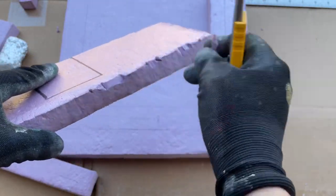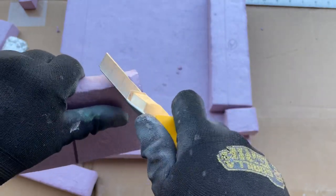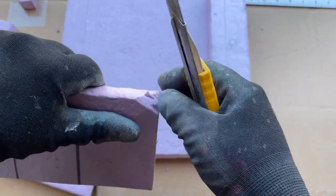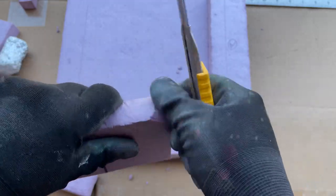Lastly, I used my blade to score off some of the porch. I wanted this section to have a very aged and damaged appearance to it, so these cuts are intended to make it look like parts have broken off over the years.